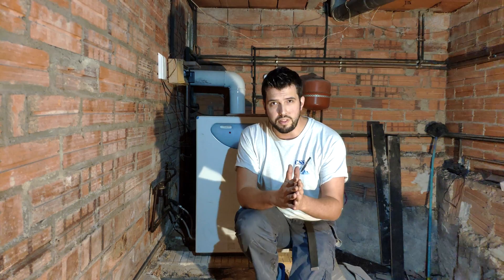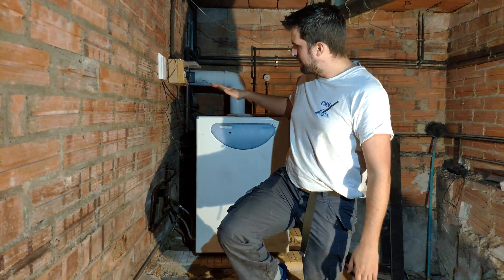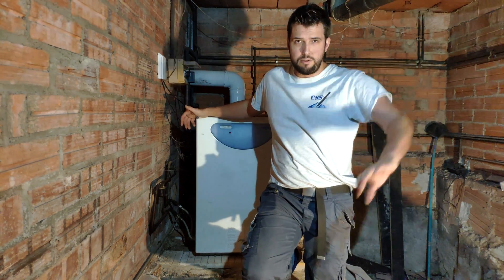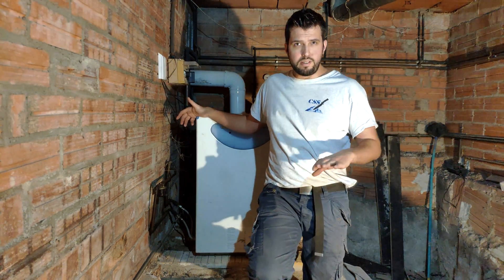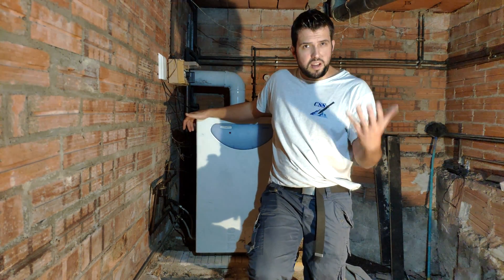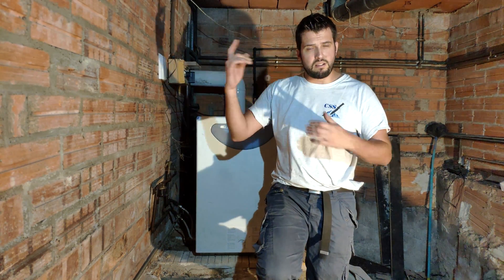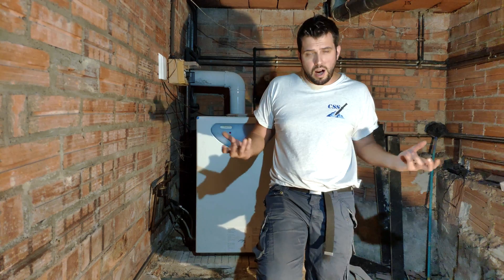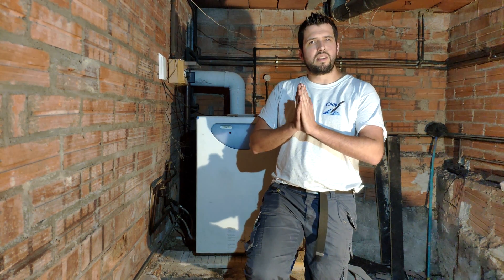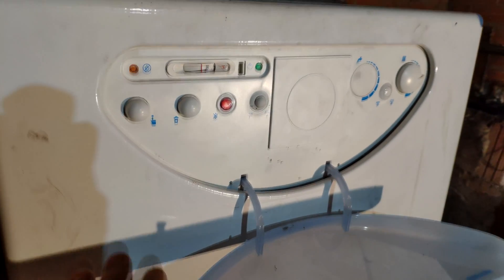In today's video we are going to talk about central heating systems. A central heating system is a system that uses diesel to heat the whole house. Around the house I have heaters. It works pretty simple: it burns the diesel, it heats the water, the water circulates around the house and heats up the house.